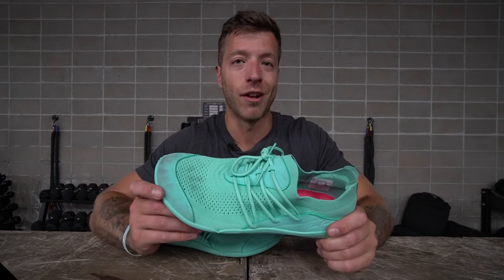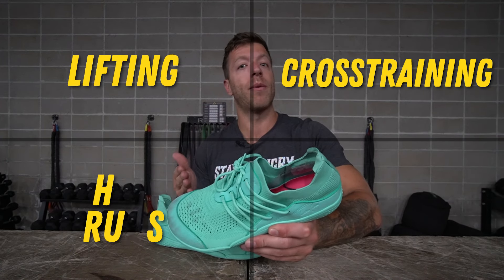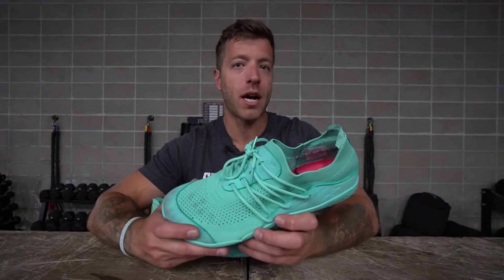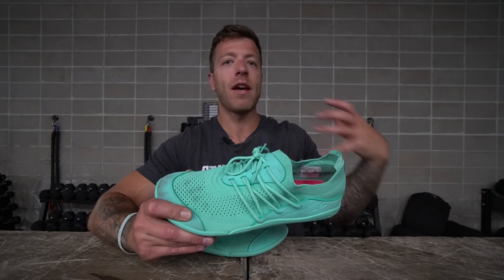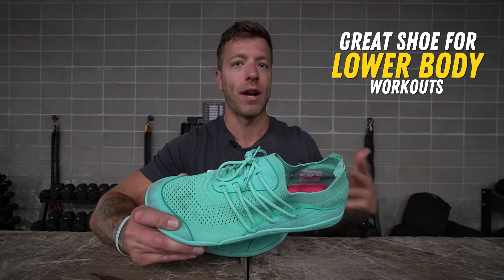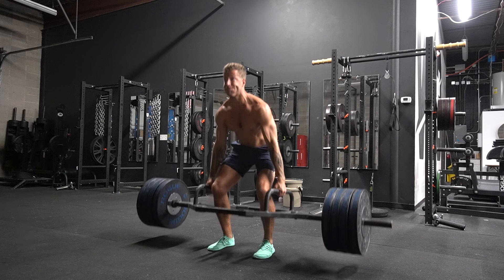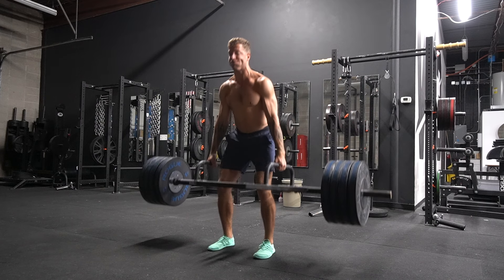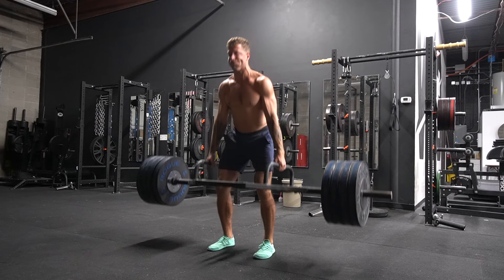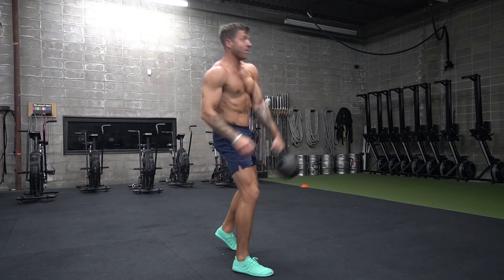Now let's talk about the performance of the Lono Flow — lifting, cross-training, short runs, and daily wear. For lifting, the shoe has done a really good job for my static strength days and hypertrophy days. If you're going to the gym for lower body days — trap bar deadlifts, squats, machine work — this model should work for your needs. The rubber outsole grips really well, and you can take the insole out to get even closer to the ground.